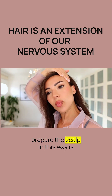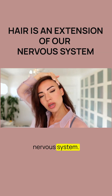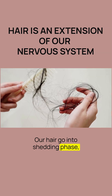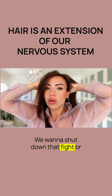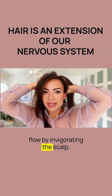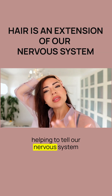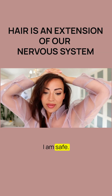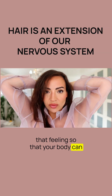The reason we prepare the scalp this way is because our hair is an extension of our nervous system. When we are in fight or flight, our hair goes into shedding phase — we get more hair fall in the shower and miniaturization. By invigorating the scalp, we increase blood flow, reduce scalp tension which can cause hair loss, and help tell our nervous system that we are safe. You can say at the same time, 'I am safe,' to reinforce that feeling so your body can relax and calm.